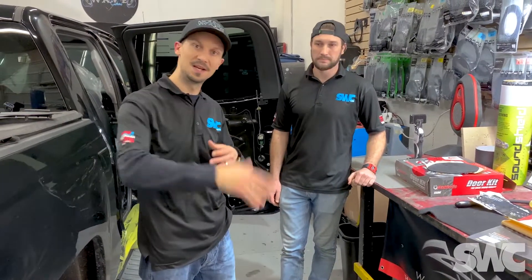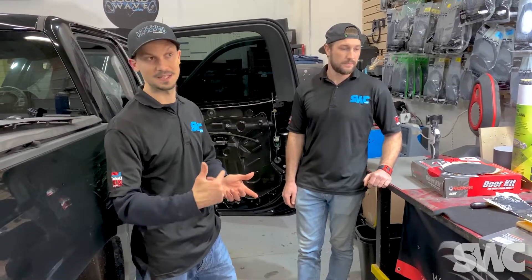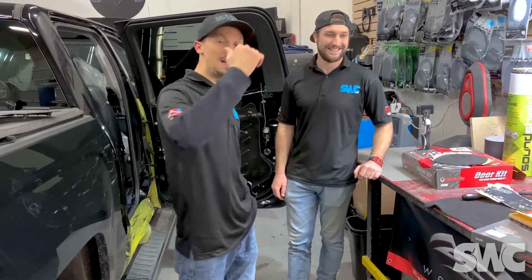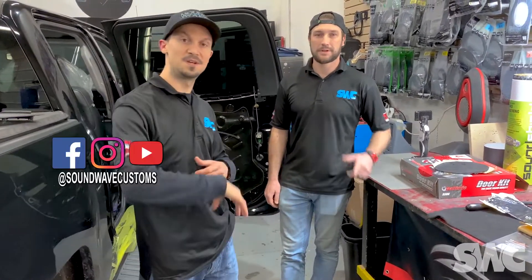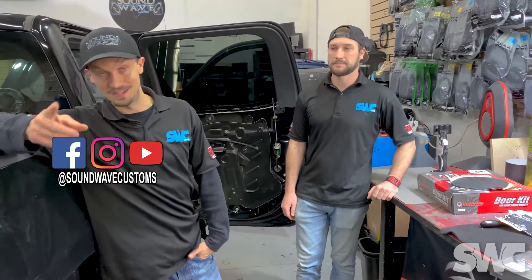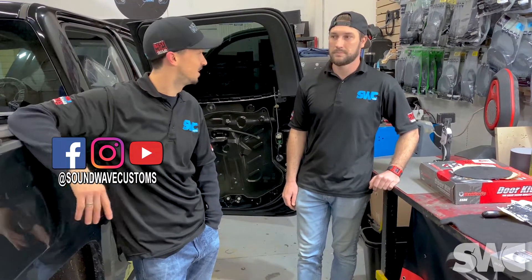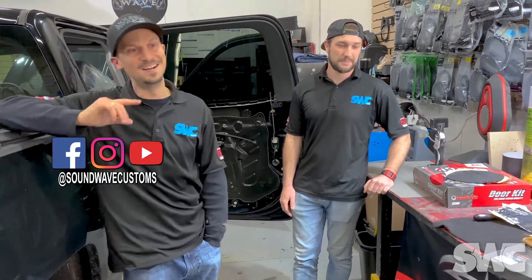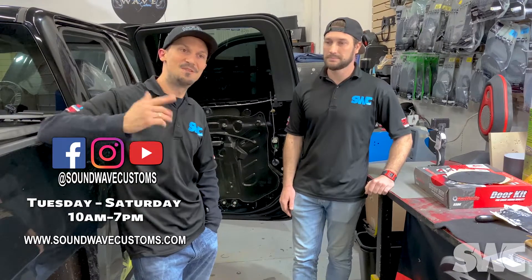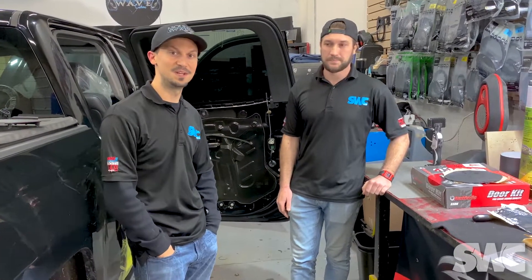That's all we have for this Tech Tip Tuesday. Thank you as always for tuning in — we hope you guys are getting something out of these videos. I'm Ethan, this is Andrew — check us out, Soundwave Customs on all social media, soundwavecustoms.com. We're open Tuesday through Saturday, 10 a.m. to 7 p.m. Give us a call at 757-648-8888. Thank you again, we'll see you next week.